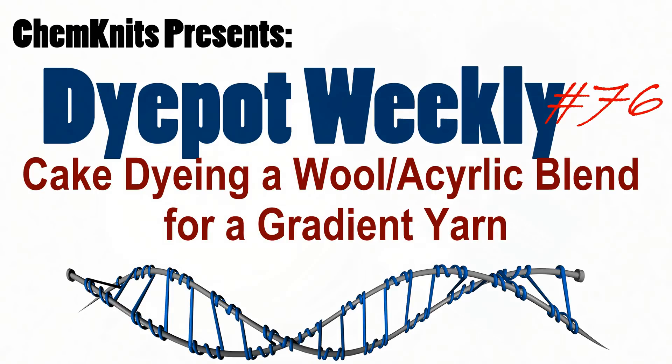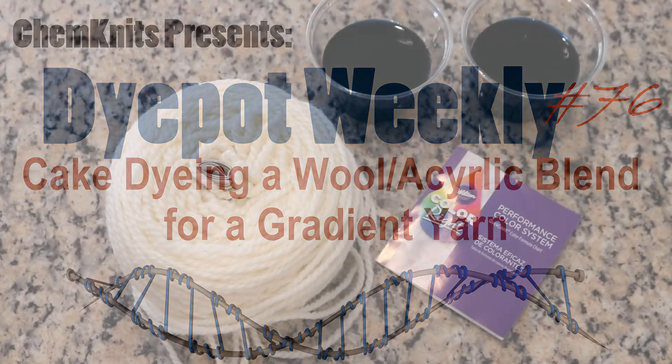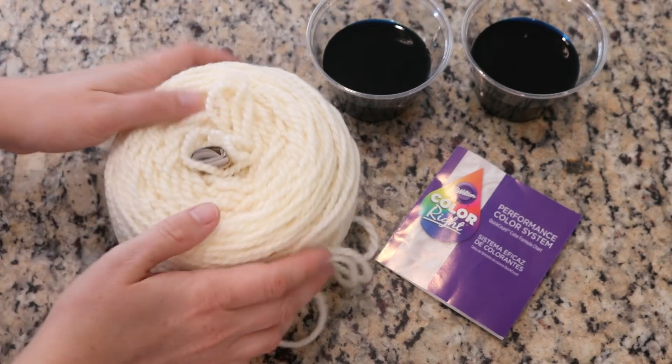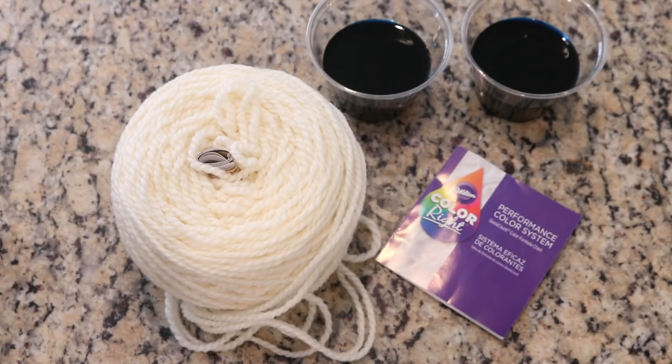Hi, I am Rebecca from ChemKnits and today we are going to do one of my favorite techniques: dyeing a wound cake of yarn in some food coloring.